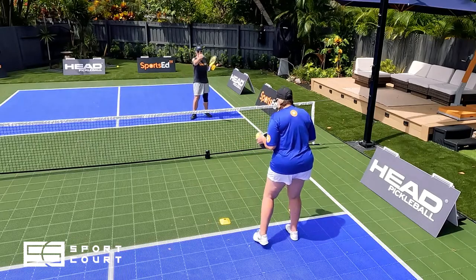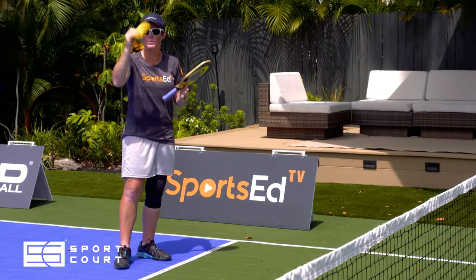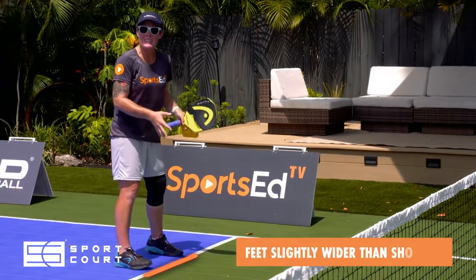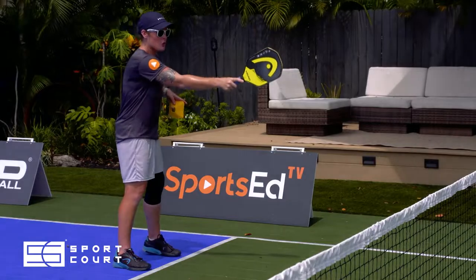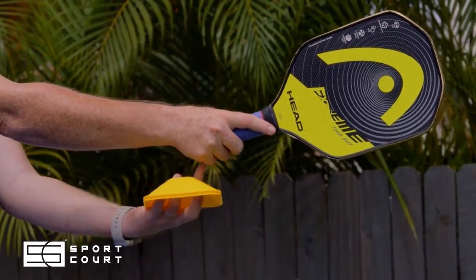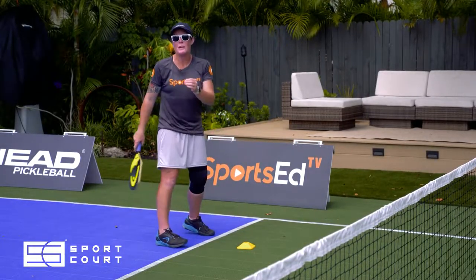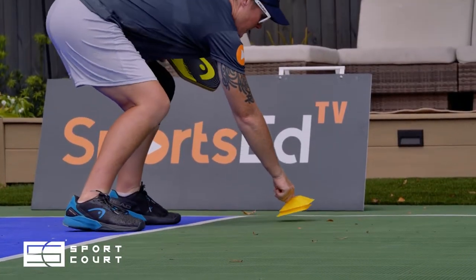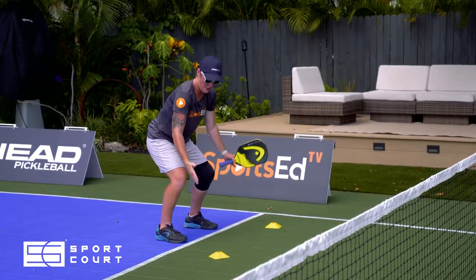My partner is set up with her zone. I've got two little cones, and here's how we set it up: my feet are going to be slightly wider than my shoulders. I take my paddle and go straight ahead to feel my base range of motion — the butt of the paddle is about right here. I drop this cone to show the distance between the non-volley line and where I want to strike.